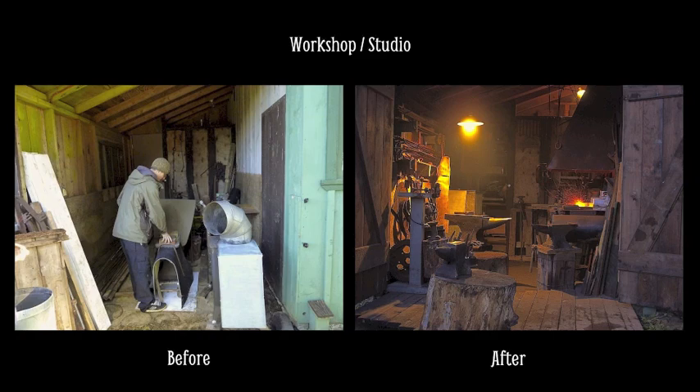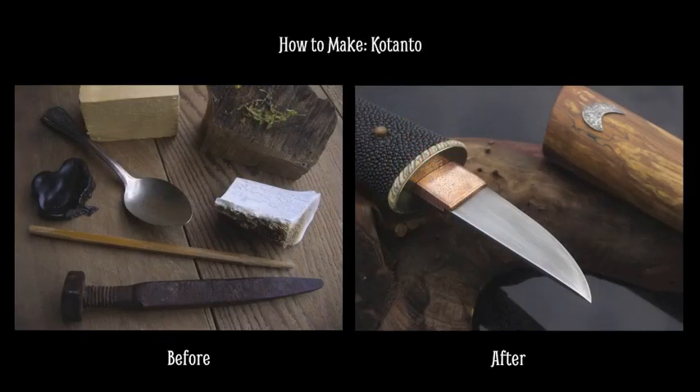I really like finding something that someone else threw away and turning it into something useful and interesting. So tonight I want to share a little bit of that process with you, and I'm going to take you through one of my recent projects, step by step, and show you before and after for each of the pieces that goes into that project.